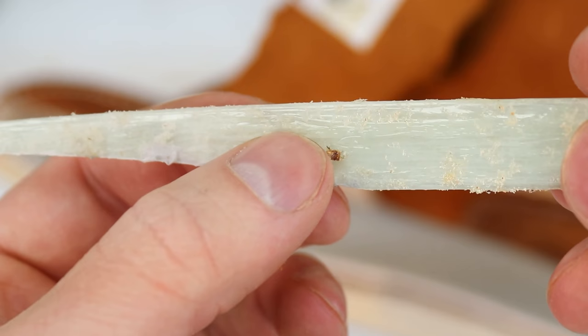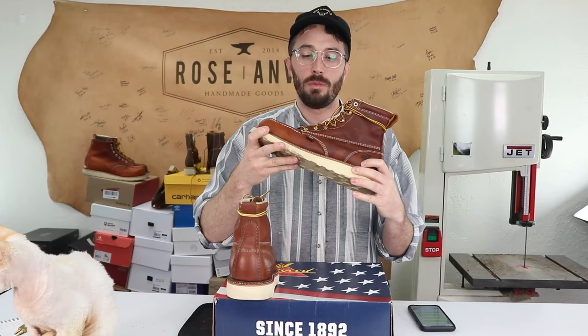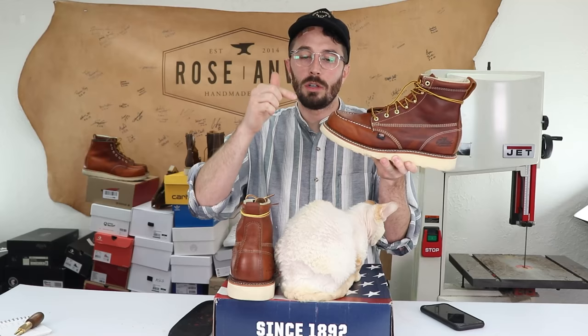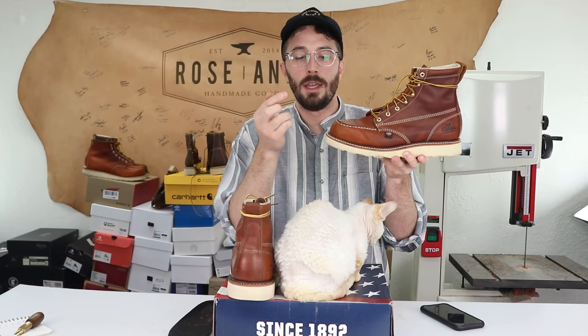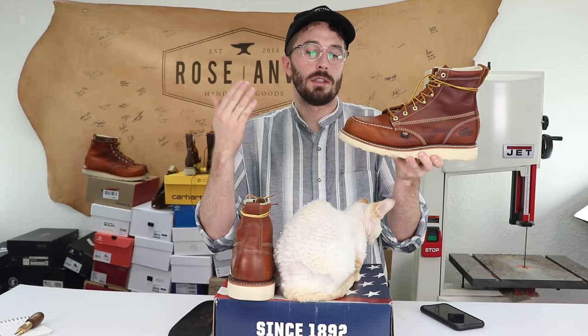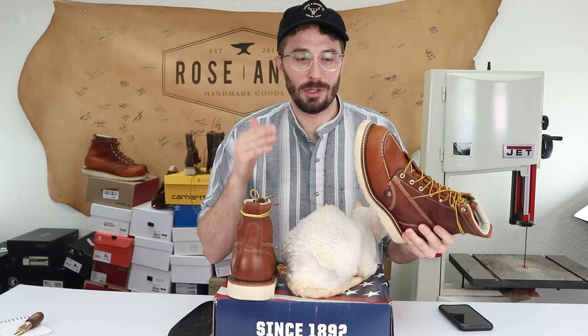Next is the shank — I know it's a fiberglass shank but I don't really know where it sits in the boot. Unlike Red Wings which had no shank, or Danners where the shank was built into the outsole, most boots have the shank attached to the insole. And finally the construction — on their website they say it's Goodyear welted, but this extra stitch line around the welt makes me think it might be a Norwegian welt. In a Goodyear welt the stitch holding the upper to the welt is hidden underneath; in a Norwegian welt it's exposed, just like we see here. The only way to know for sure is to cut it in half.